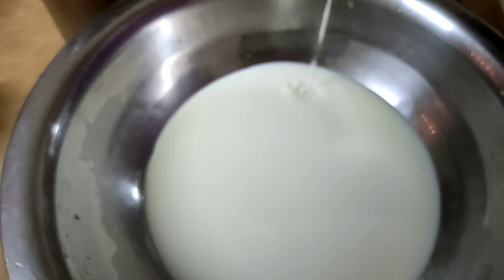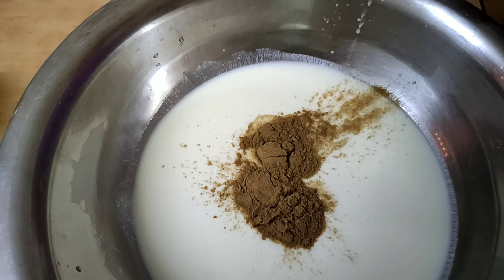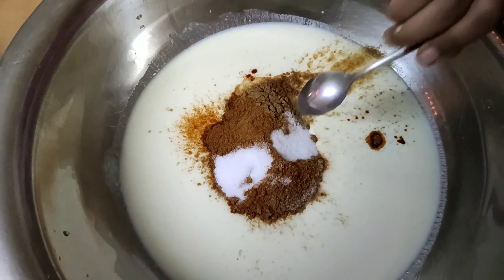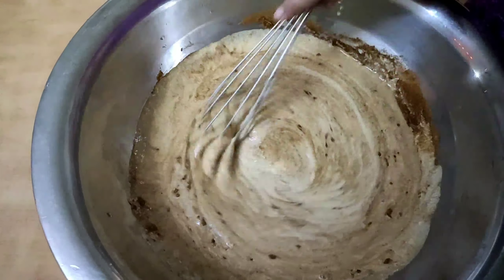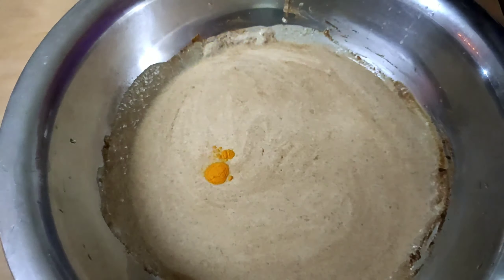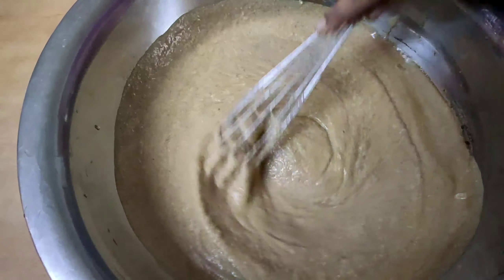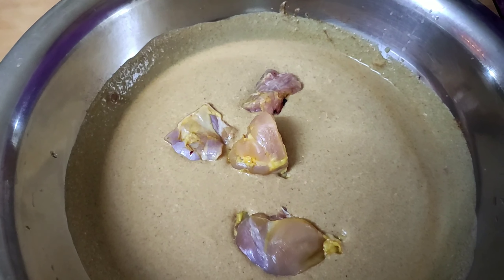We will add spice in the sauce, then add the spice powder. Add the sauce and put the sauce on. Then add the sauce with the spice, and add the chicken to it. Add the chicken to the sauce.